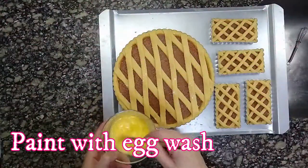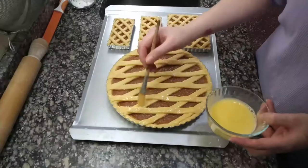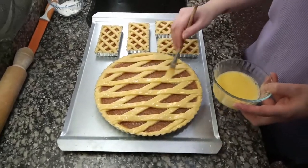To make the dough brown when cooking, we make a browning with 1 egg, a splash of milk and a pinch of salt. Mix well and use it to paint the edges and strips of the tart.